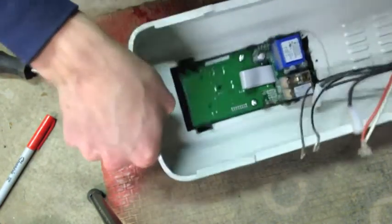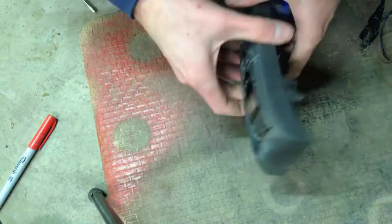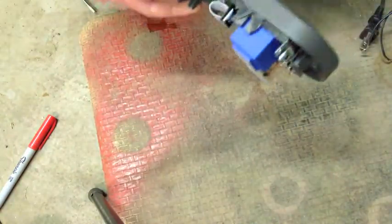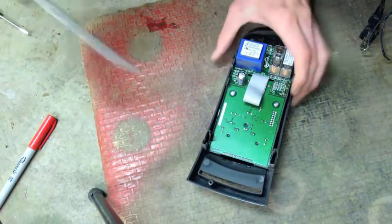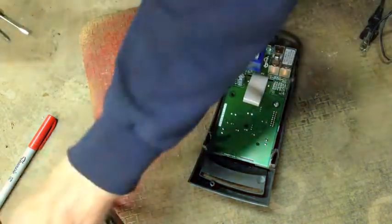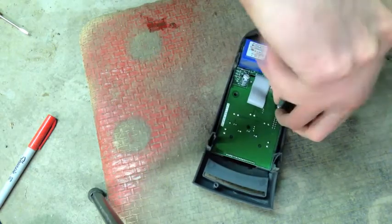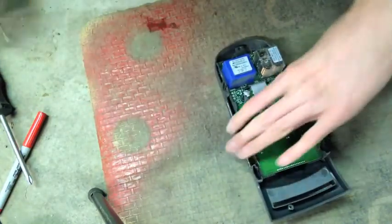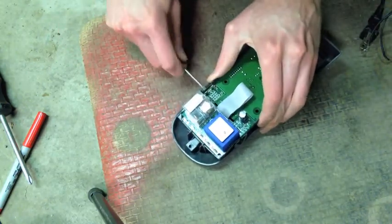There we go - that's got the top of it loose. I ended up just pulling out on the top, getting the top ones undone, and then fighting the bottom ones out. They don't come easy but they come eventually - I try not to bugger them too badly. Let's pop this out. One screw, two screws. There we go. Just carefully pry this out without buggering it too badly.